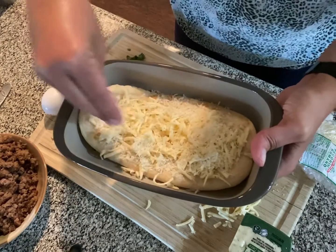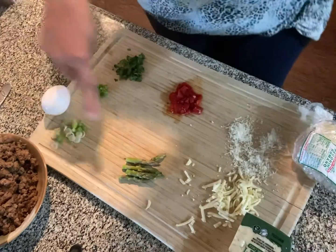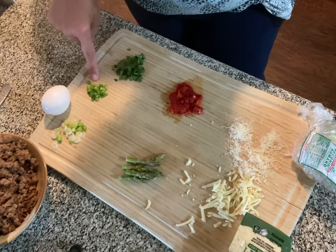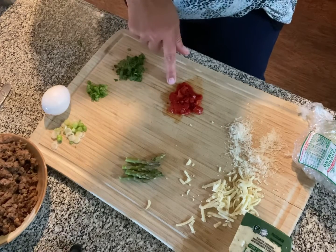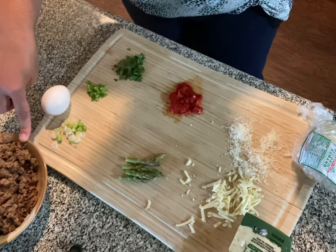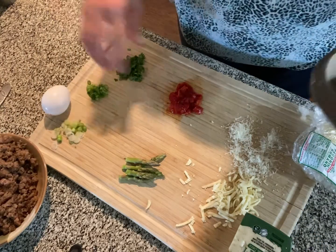I was going to do two of these until I realized how poorly they would reheat. I also have some asparagus chips, some green onion — both the white part and the green part — some cilantro, some roasted red peppers, and some breakfast sausage which I browned along with a little bit of sage, because I always add sage to my sausage.